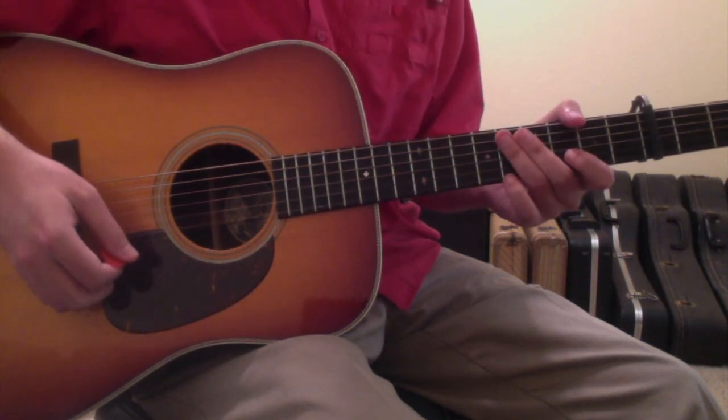And those are the chords to 22nd Winter — hopefully that gives you an idea of how to approach this Tyler Childers song.